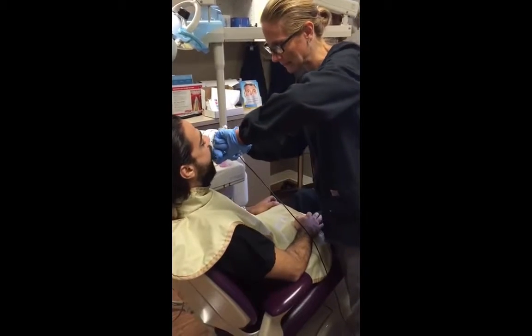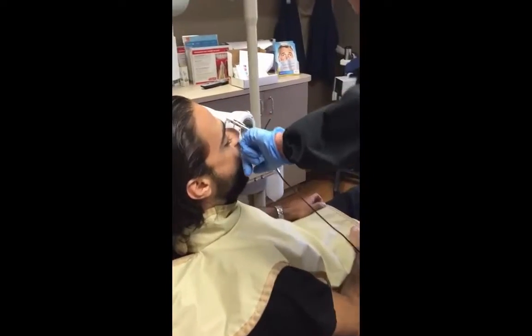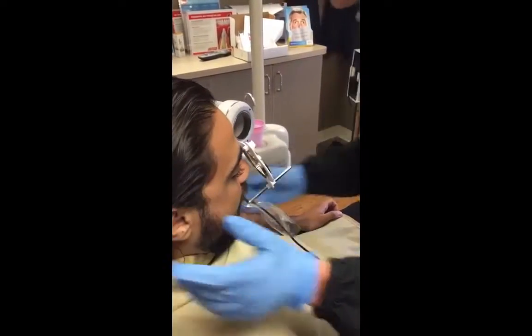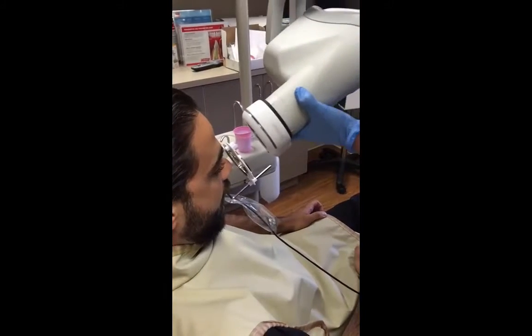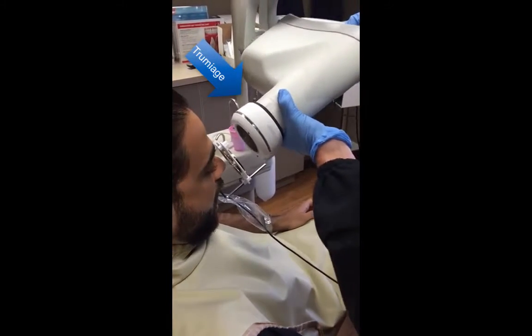Liz is going to place the device in the patient's mouth as if she was taking a regular x-ray. It works much like a normal RIN parallel device, except we're using the True Image device rather than the RIN device.